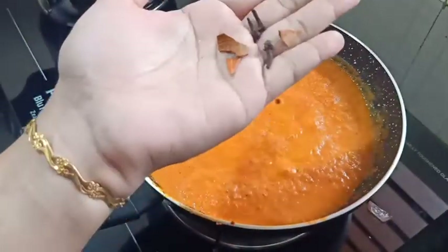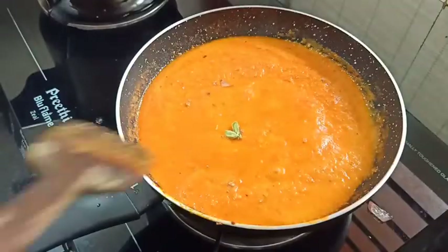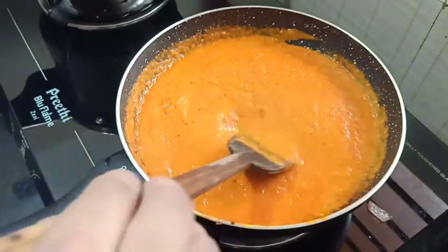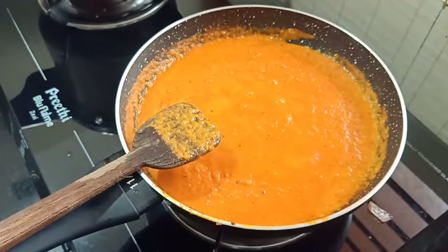Add 1 teaspoon of hot spice, 2 grams of pepper, and 1 tablespoon of spice mix.